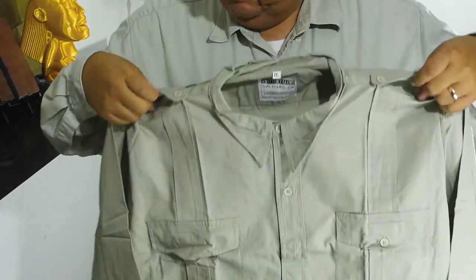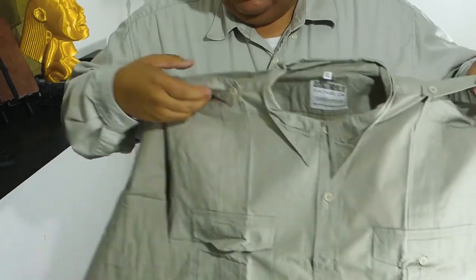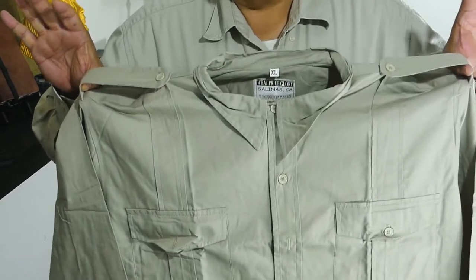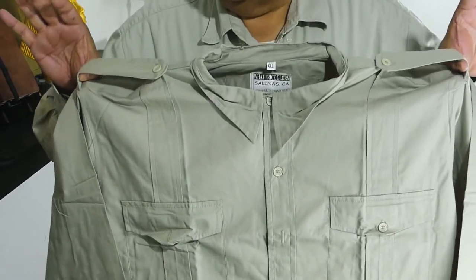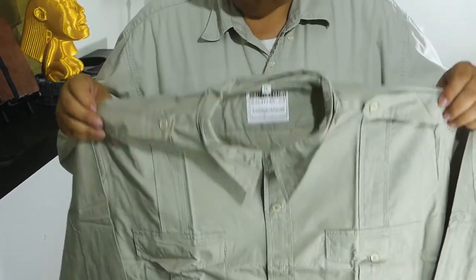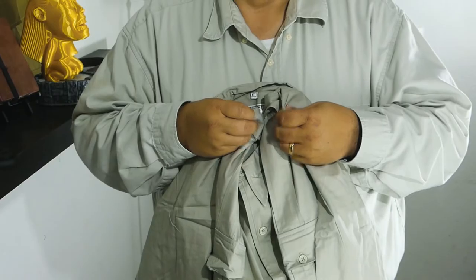And the epaulets — the epaulets are important. In the three movies, this is supposedly the Indiana Jones Raiders of the Lost Ark version, and it has slightly longer epaulets. So let's just go see if it fits. Be right back.